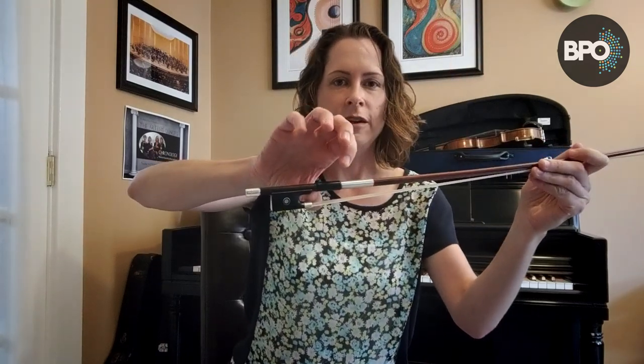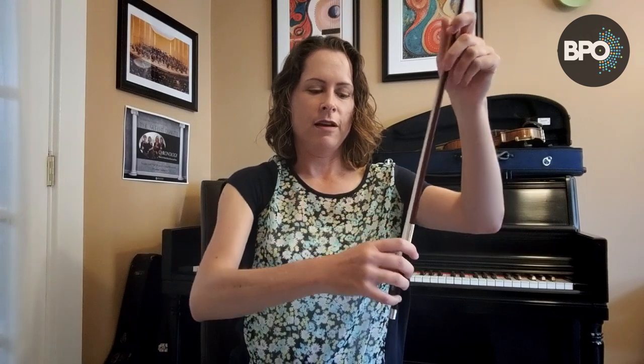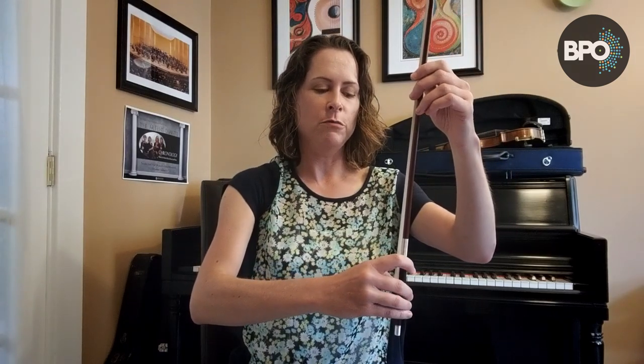When I'm practicing my bow hold, I hold my bow in a vertical or upright position — it's just a lot easier to hold that way. The first thing I do is take my thumb, make sure it's bent, and put it right in this area here. I always make sure that joint continues to be bent. Then I take my two middle fingers and drape them over the frog of the bow, put my pinky on top, and put my index finger just a little bit of a distance away. Let me show it to you from all different angles — this way, this way, and this way, where you can really see the bent thumb.